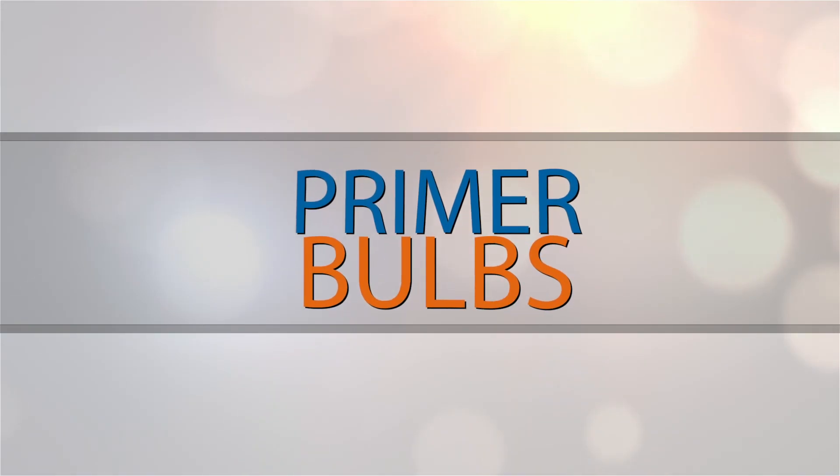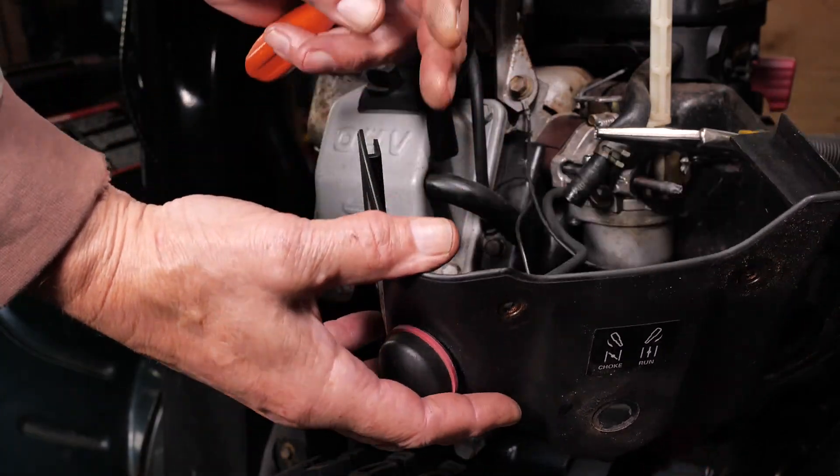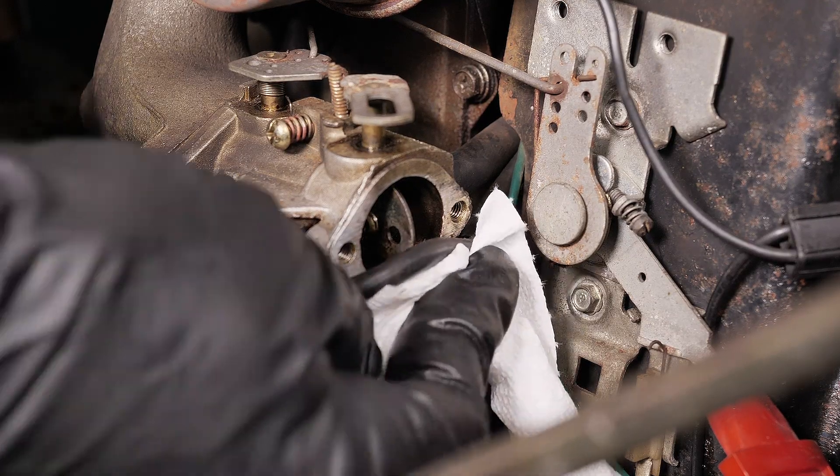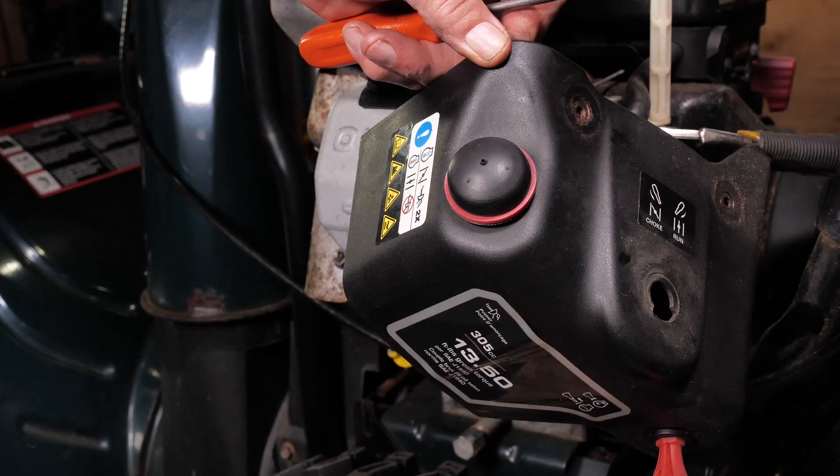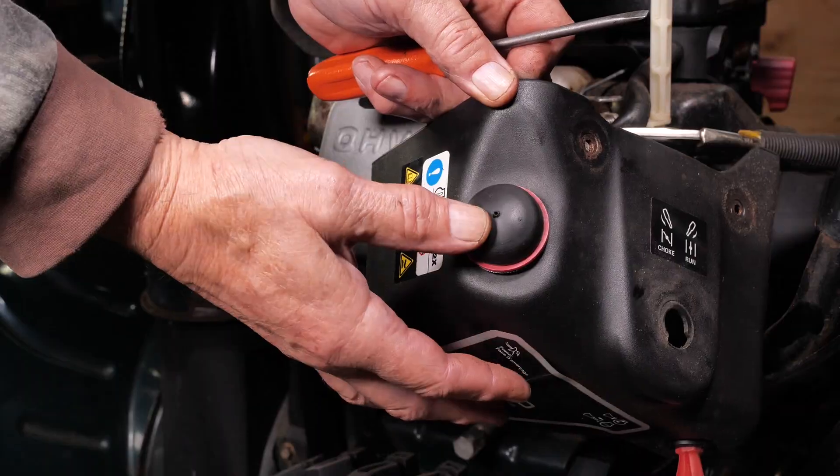Primer bulbs. Primer bulbs allow you to pump fuel directly into the carburetor. If the primer bulb is cracked, leaking fuel, or you can hear air entering when pushing on it, the primer bulb is bad and you will need to replace it.